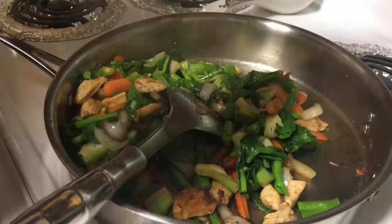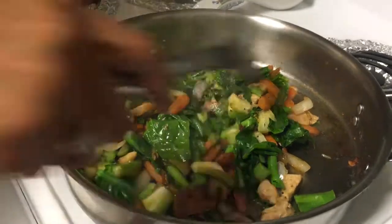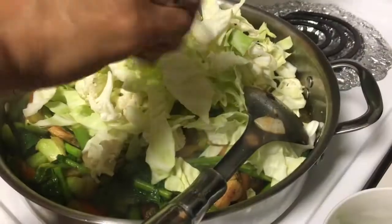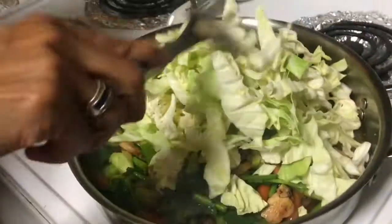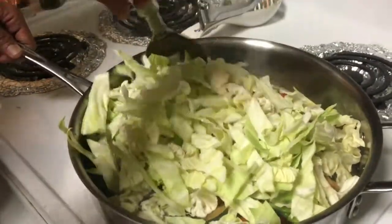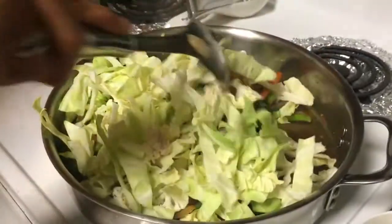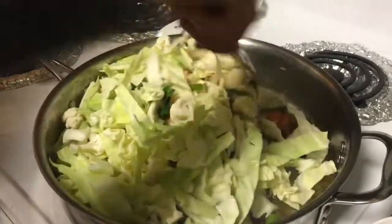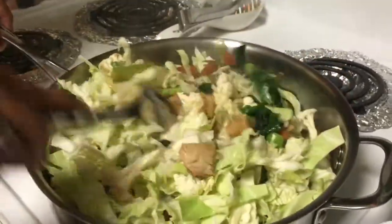Some freshly ground pepper. Wow, that looks so good! Then we add the rest of the veggies — cauliflower and cabbage. She said it takes just a few minutes because you can eat the cauliflower half-cooked. She made this really good last time.